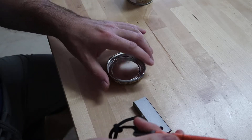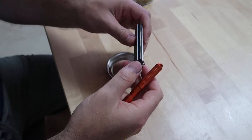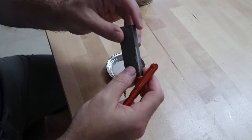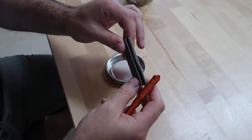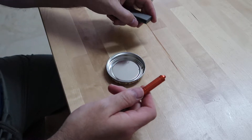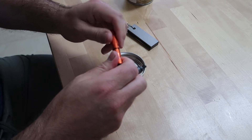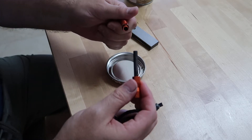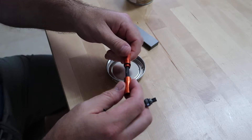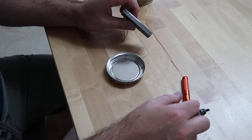I've bought these two things on eBay. This is called the Survivor Creed, and it is made of magnesium and stones that make fire. Let's try and see how to work with it. By the way, the cost of these things is very cheap — about a few dollars, and that's all.